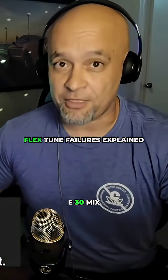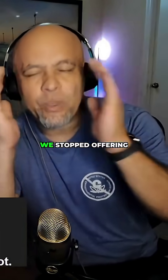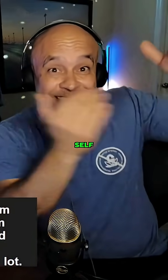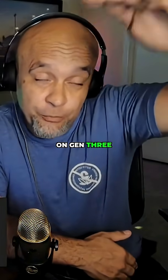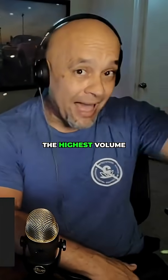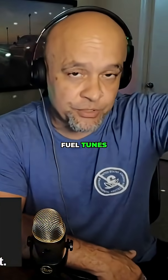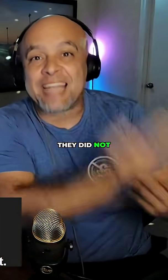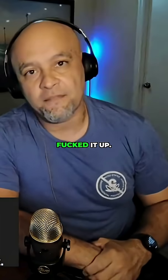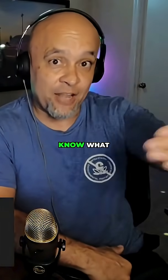Are you going to have a consistent E30 mix in there? We stopped offering the flex tune that self-adjusts on Gen 3 and under Coyote. I repeat: the highest volume tuner on the planet — stop sending flex fuel tunes to Gen 3 and under — because they did not know how to let it learn. They always messed it up. Every time it learned improperly, they did not know what they were doing.